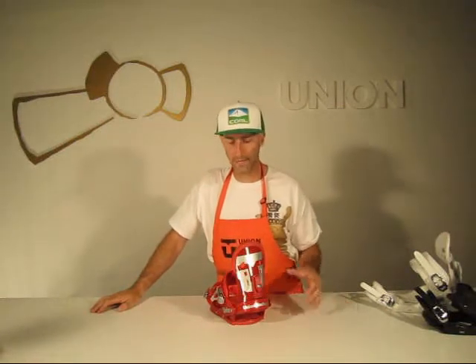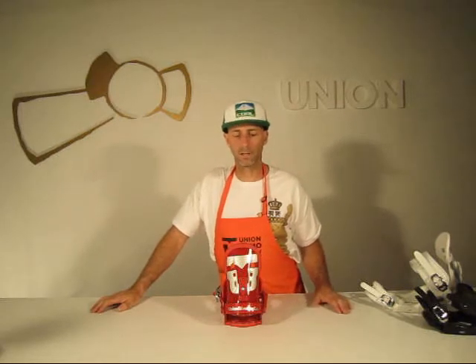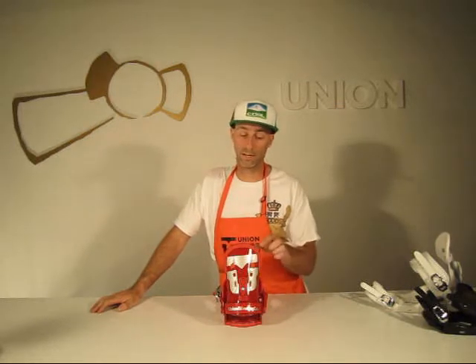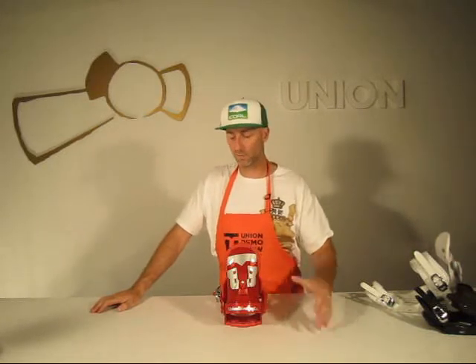Anodized aluminum extruded heel loop — super durable, lifetime warranty on that. You've got a highback that is real similar to what the Contact is, except it's not as cored out, and for this year at $129 you get the Quick Adjust Forward Lean.